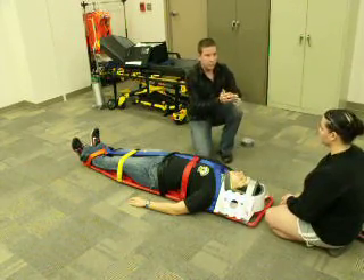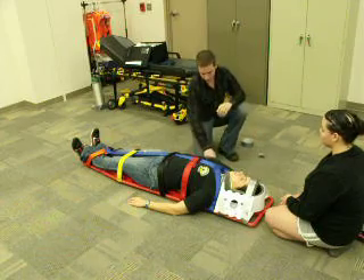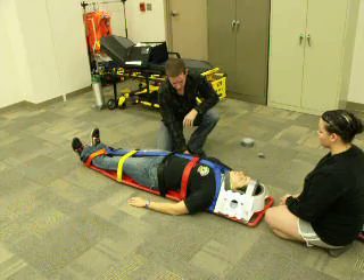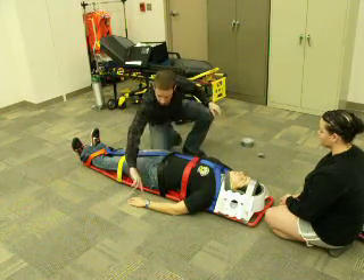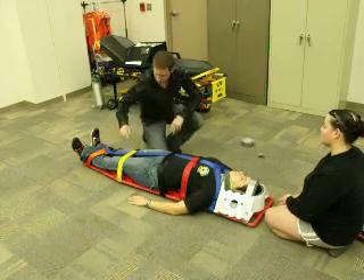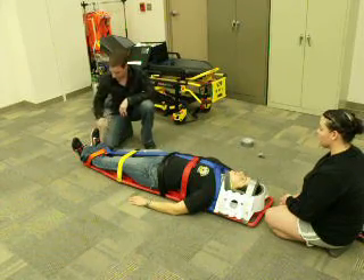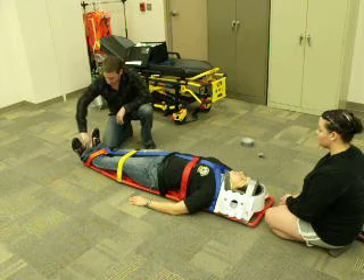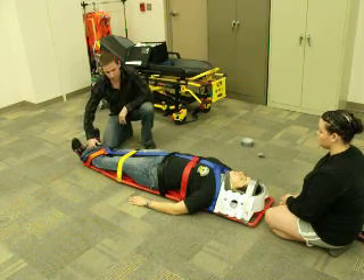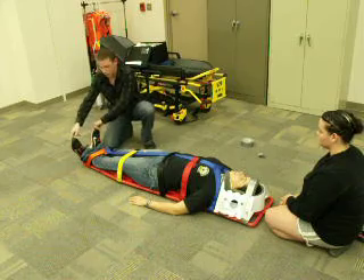At this point in time, I'm going to reassess pulse, motor, sensory. Can you feel what I'm doing here? And here? Pulse is present. Pulse is present. Can you feel what I'm doing here? And here? Pulse is present. Pulse is present. Good — move your toes.